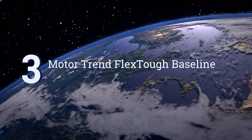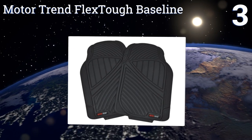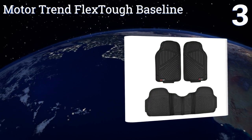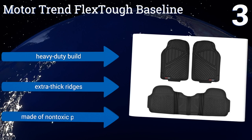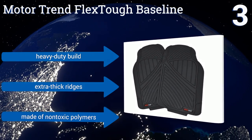Nearing the top of our list at number three, the impressive Motor Trend Flex Tough Baseline are an ideal choice if you chauffeur messy kids around town all day long. This three-piece set features a connector between the back mats, giving your rear flooring total protection. They're a heavy-duty build with extra thick ridges and are made of non-toxic polymers.